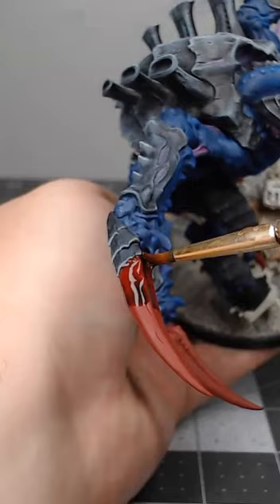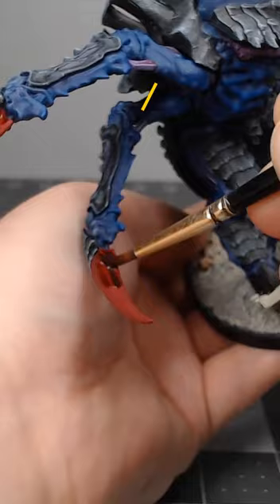we're gonna take Carroburg Crimson and use this to do a wash over all of the claws on our model. After we've allowed that shade to dry completely,